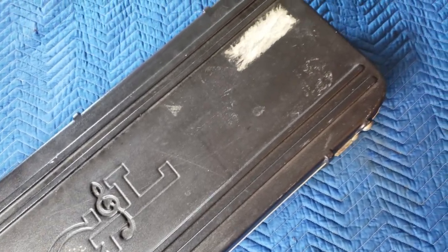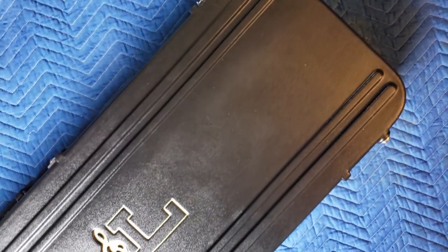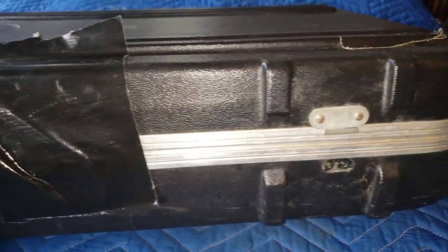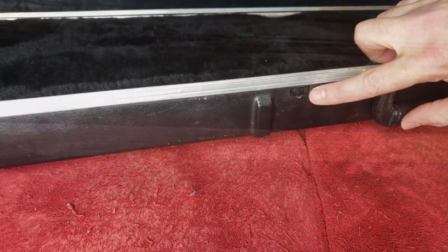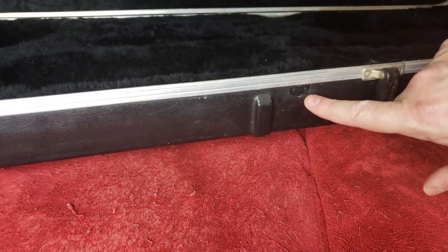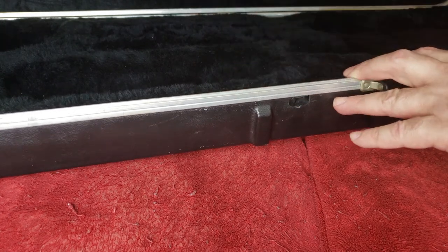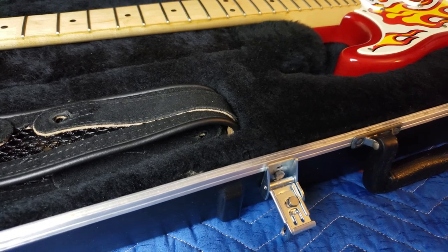If you would like to see how I went about restoring this 1994 G&L Legacy hard-shelled deluxe guitar case — including removing all the paint as well as bumper sticker residue, how I went about dealing with these missing and broken latches, dealing with broken-away missing plastic, and now have a completely functional guitar case — stay tuned.